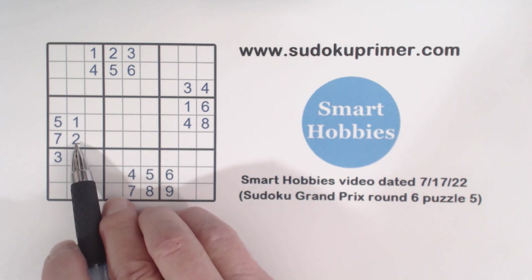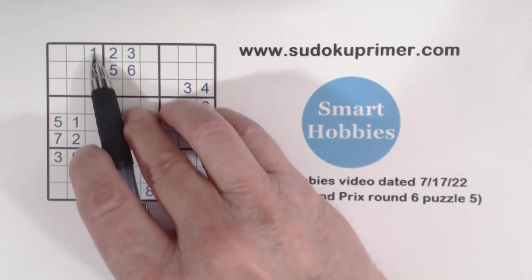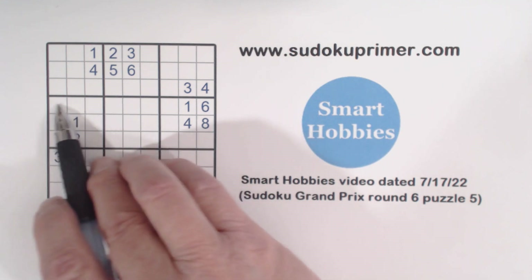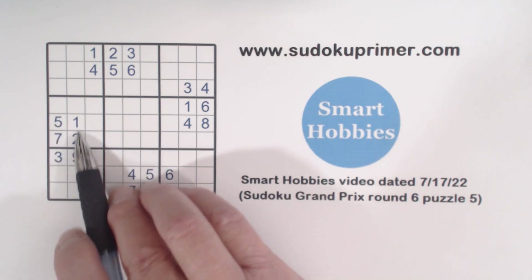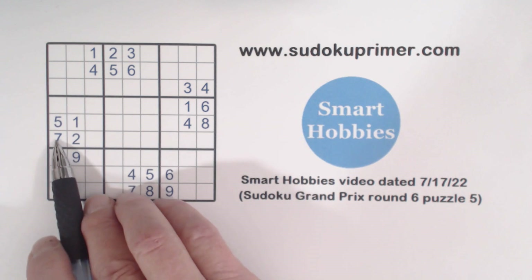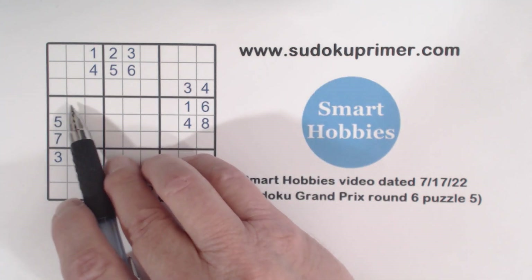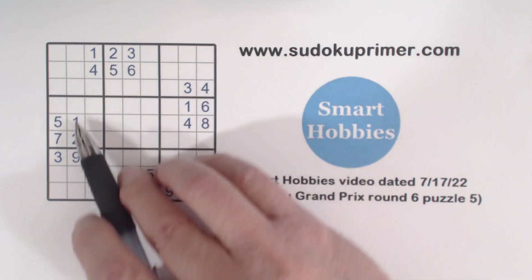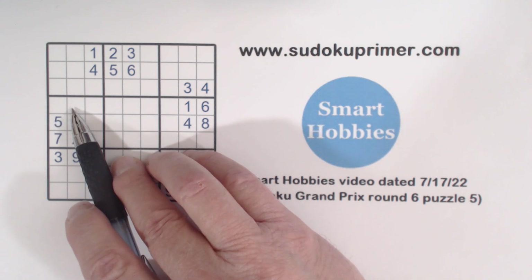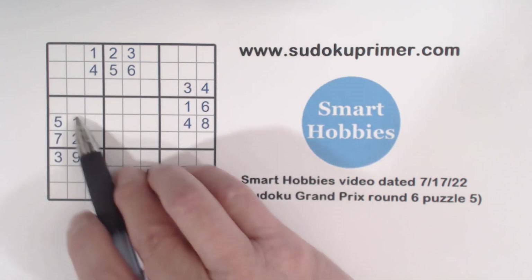First, let's look at the corner pattern and how we can use it. Whenever you have a corner pattern, you've got a row and a column that is empty — you could have one or two numbers in there and still have a corner pattern — as long as you have all four cells bunched together in the corner and they're populated. Looking at this column to find numbers that fit in this row: we've got a one and a four. There's already a one in here but no four, so we know a four goes in one of these cells.